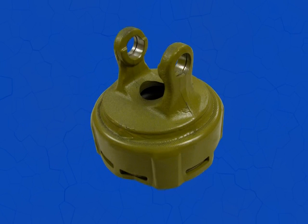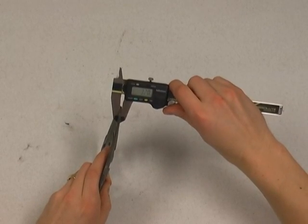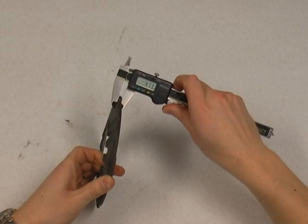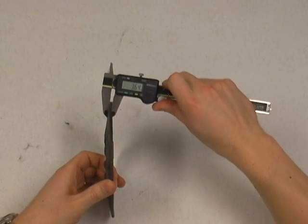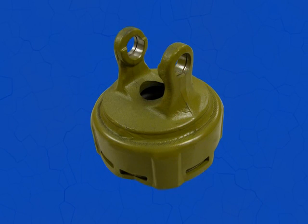The next clutch is the non-adjustable Belleville spring type clutch, which is used for the same application as the previous one, but cannot be adjusted unless you change the Belleville spring to a different thickness. This clutch is totally enclosed, which keeps the friction disc out of the elements.